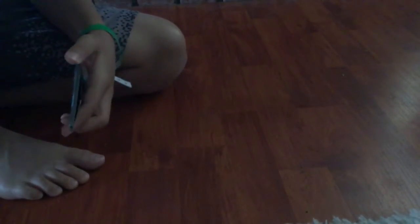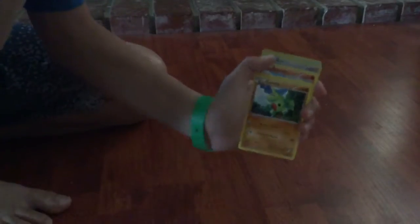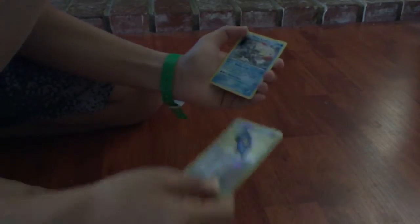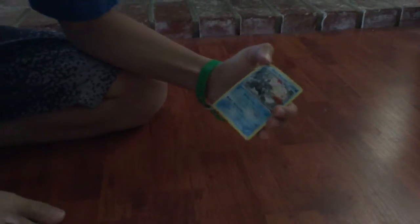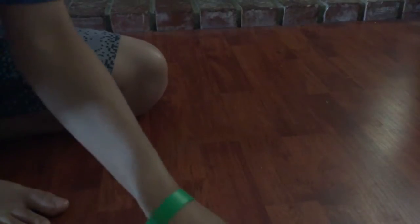Next is the Fates Collide one. Starting off with a Cinccino, a Shauna, a Wormadam, Cottonee, Burmy, Larvitar, Meowth, Fennekin — Fennekin's cool — a Bronzor, and a White Kyurem. Nice — 130, 130, 140. I'm actually playing Pokemon White 2 right now, so it fits.